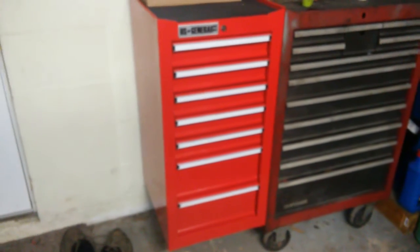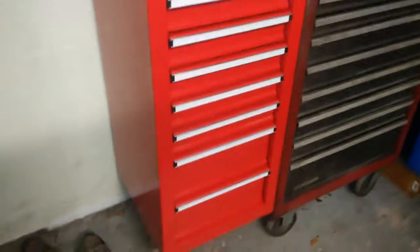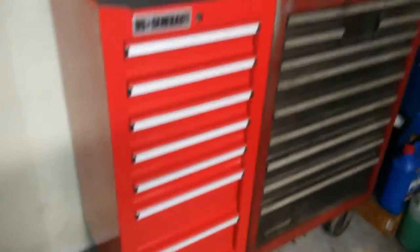I'm going to be doing it on my side cabinet. It is a U.S. General from Harbor Freight — seven drawer, ball bearing side cabinet.